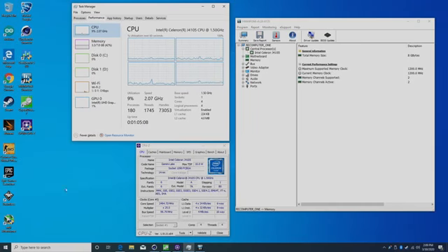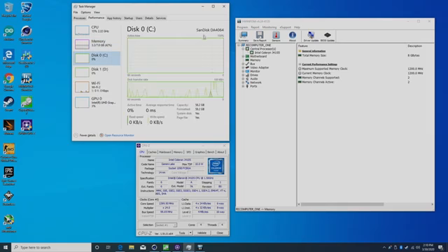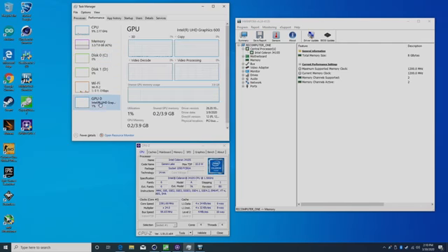Everything went off without a hitch. I just booted it up and was brought right to the desktop — it's already set up as re-computer. This is running Windows 10 Enterprise 64-bit. We have the J4105 CPU, 8 GB of RAM in dual channel mode, 64 GB of internal storage, and the Intel UHD 600 graphics.